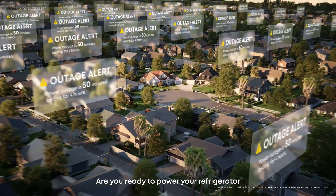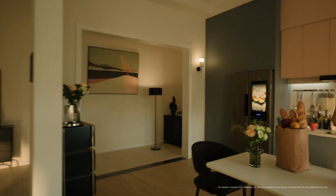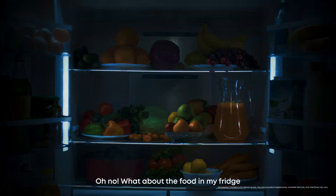Summer outages are coming. Are you ready to power your refrigerator? Why does this keep happening? Oh no! What about the food in my fridge?